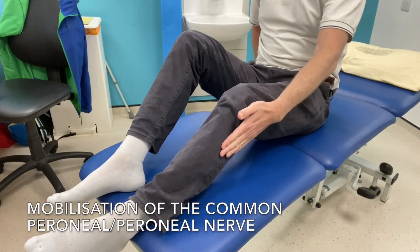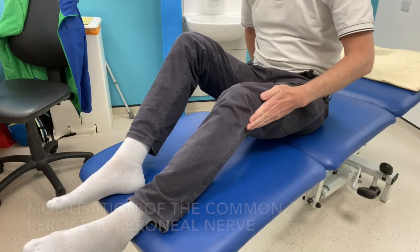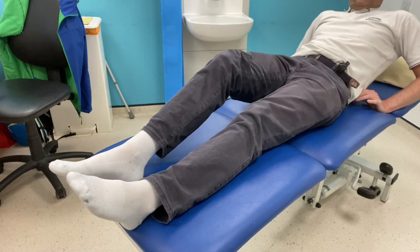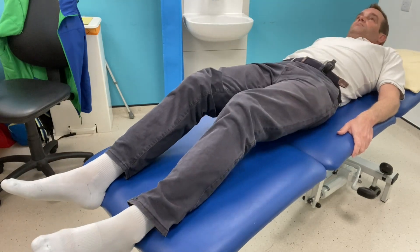This video shows ways to mobilise the common peroneal nerve, sometimes called the perineal nerve, which runs down the lateral side of your knee and the superficial branch goes down the lateral side of your calf. The video will just show several positions to mobilise it in.